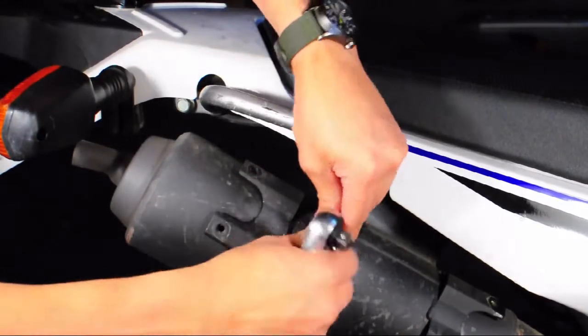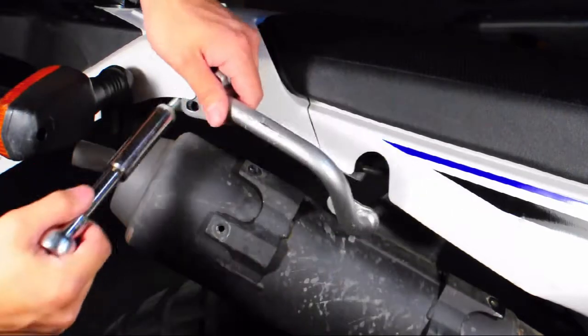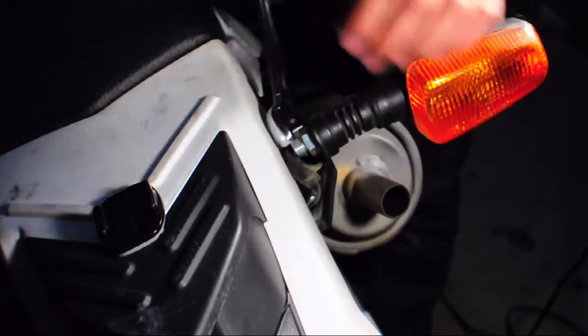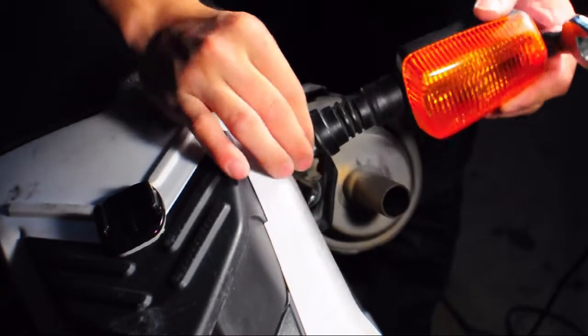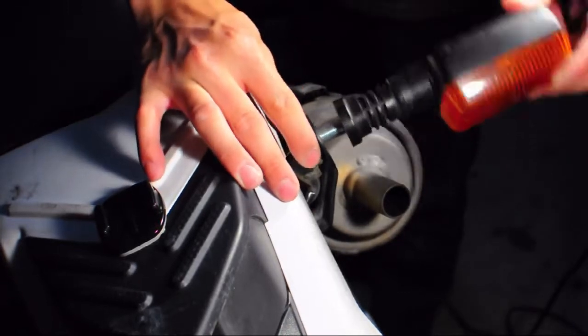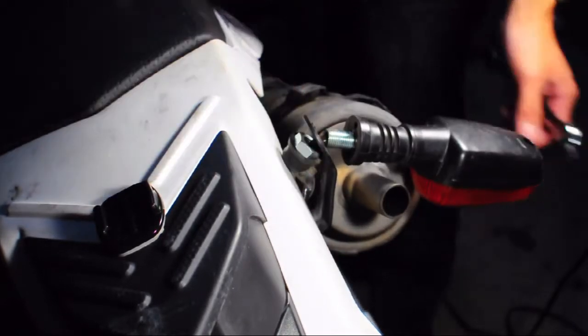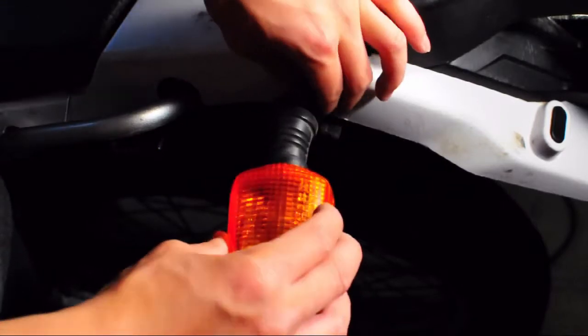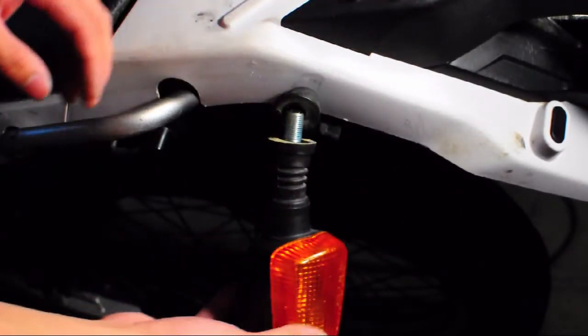Depending on the depth of the installation that you're doing on your particular bike, you may not need to do some of the steps in this video. For example, I'm going with the entire SU Rack system, so I will have to relocate and remove the turn signals on my bike. This is a step that you may not have to do, but I have to do it later on, so I did it right now in the video.